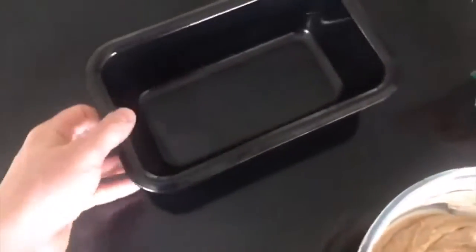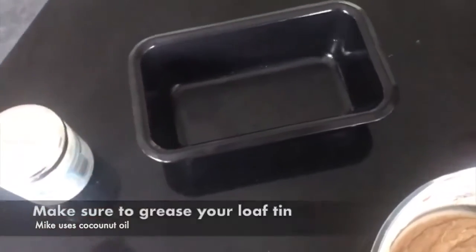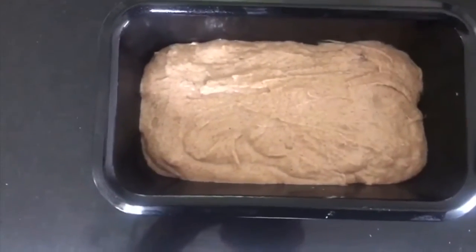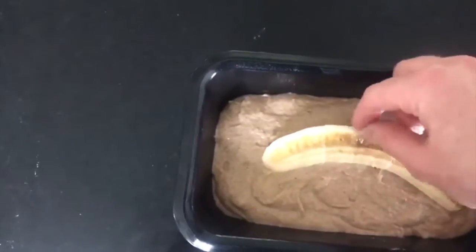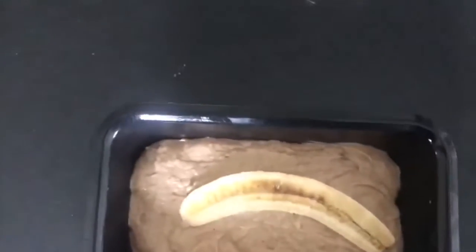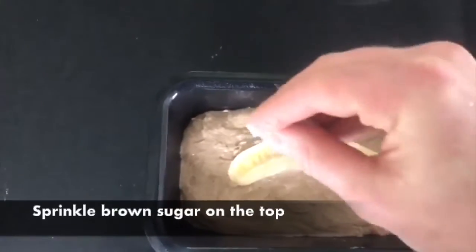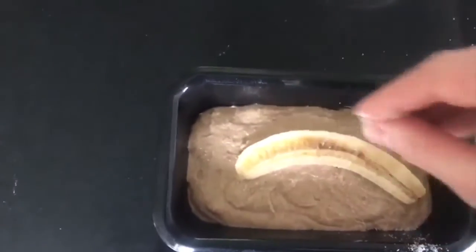Next step is to line a loaf tin with some grease — you can use butter, olive oil; today I used coconut oil. Just go all around the edge and on the inside. The mixture goes inside the loaf tin. Remember that banana I told you to put to one side at the start — we need to put that on top, just like that. Then add some brown sugar to help it caramelise on top. I used white sugar because I haven't got brown sugar.